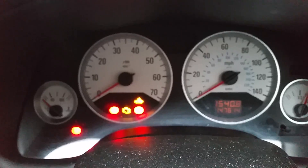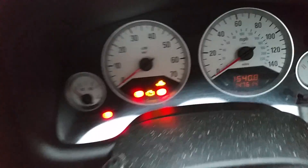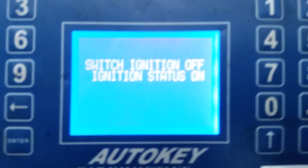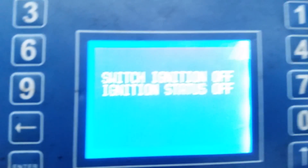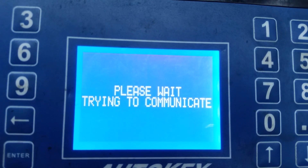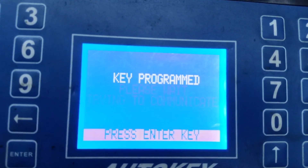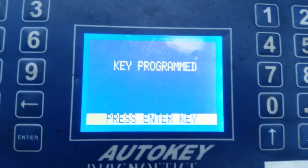Add the key to the car now. As you can see, the immobiliser light is no longer flashing — it's solid. Switch ignition off. Key programmed. That's it — key programmed. Press enter.